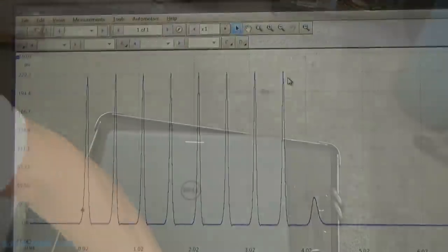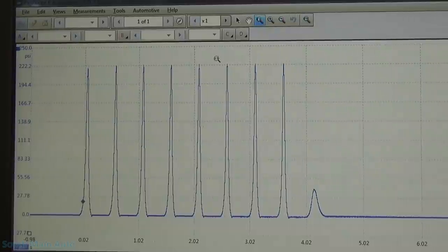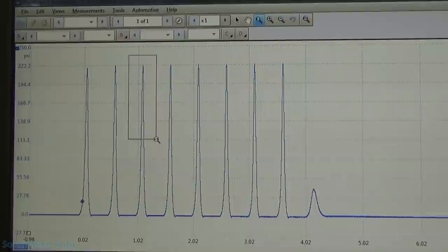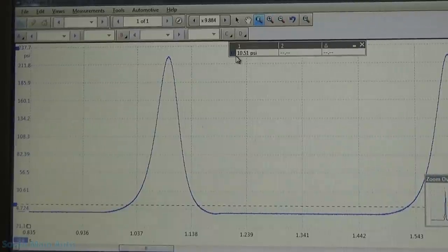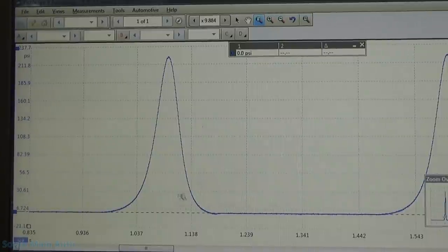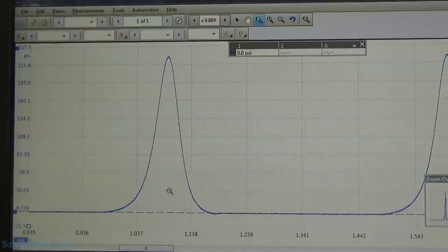All the links are in the description where you guys can download the software to look at these yourselves, along with the exact files I captured. Here's cylinder number one. We can see the cylinder is charged with intake manifold air. There's our zero psi line — atmospheric air right here at the bottom. That cylinder is charged, it goes up, compresses, and the crankshaft drags it all the way back down on the expansion stroke. You can see it just barely dips below zero psi when that piston hits bottom dead center before the exhaust opening event. I would say this cylinder is sealed quite well.